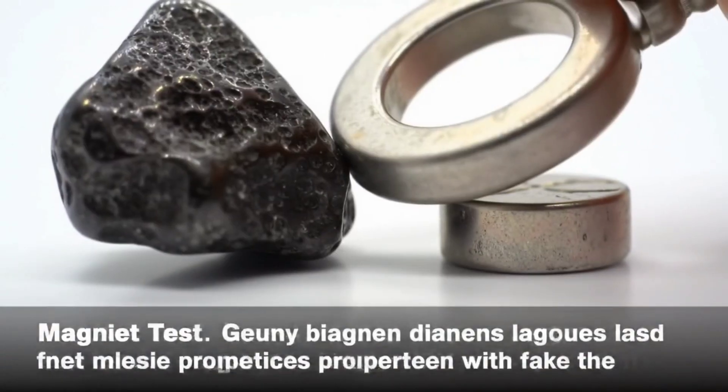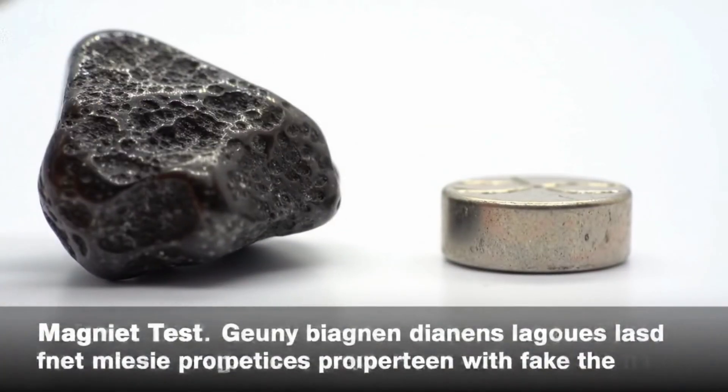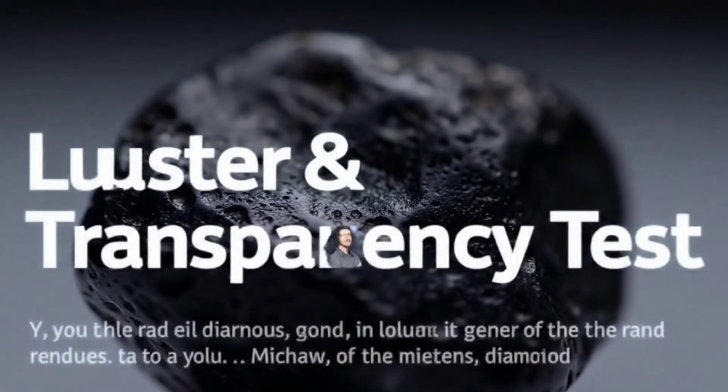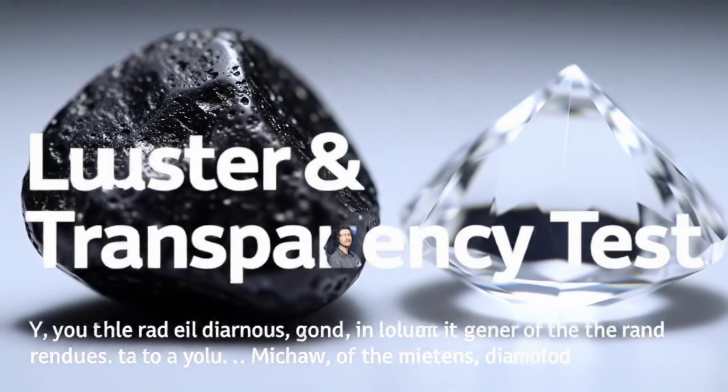The third method is the weight and density test. Place the stone on a precision scale and compare its weight to another stone of similar size. Black raw diamond is noticeably heavier than most other stones. This test is very useful because even small differences in density can reveal the truth.